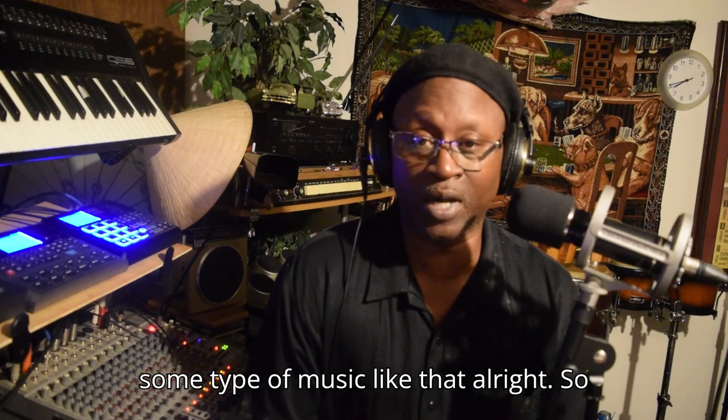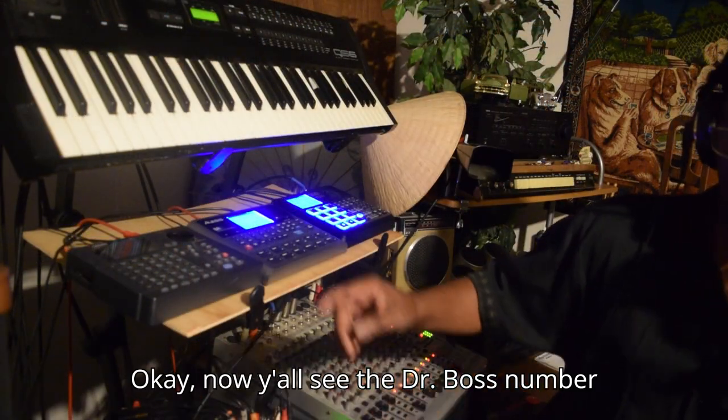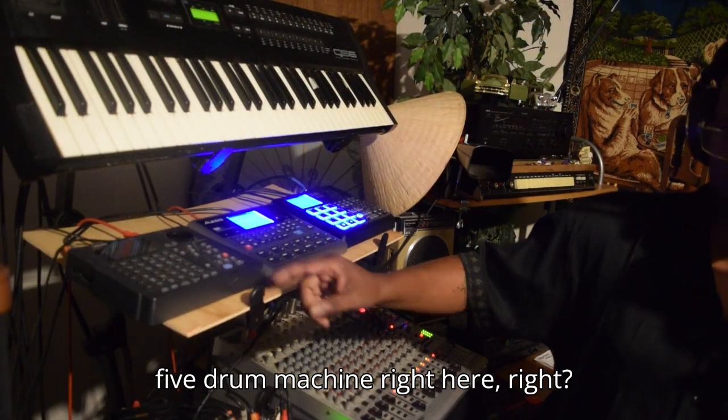So today I'm just going to demonstrate some type of music like that. I'm going to swing it over a little bit and show you what I'm talking about. Now y'all see the Dr. Boss 5 drum machine right here, right? Check it out. I'm going to stop it for a second.